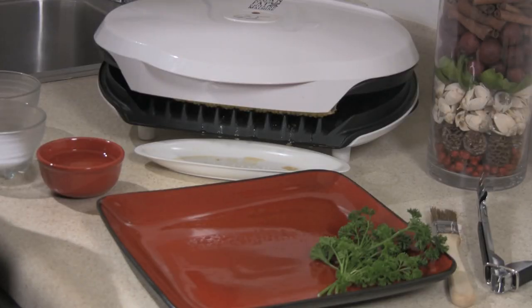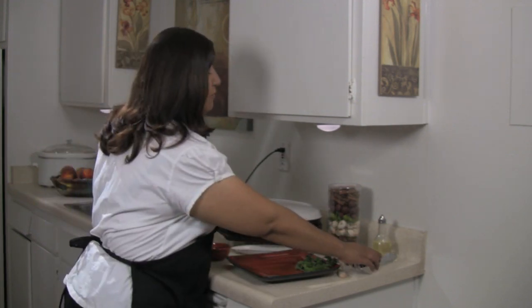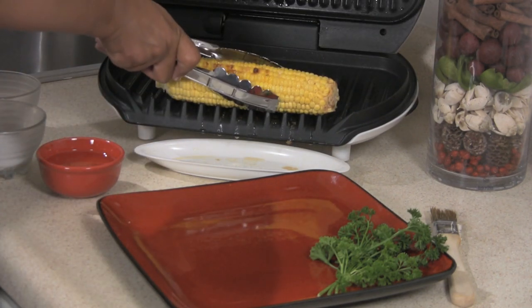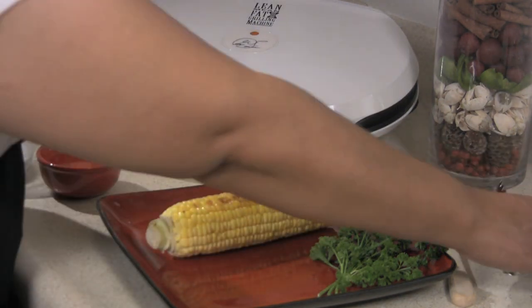So it's been about three or four minutes. We want to go ahead and take the corn off the grill. Take your tongs, lift the lid, remove the corn, and place it on your favorite plate with your favorite garnish.